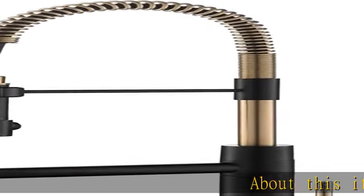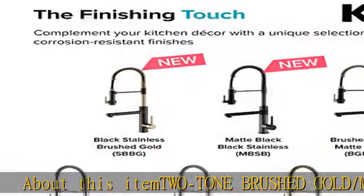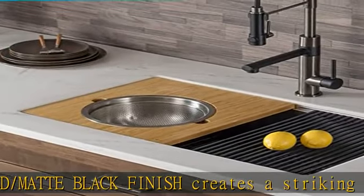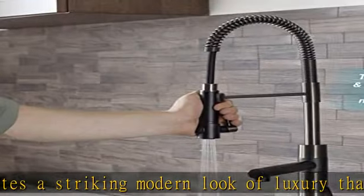About this item: the two-tone brushed gold and matte black finish creates a striking modern look of luxury that looks great in any kitchen. Wear-resistant finish will not fade or tarnish over time. Available in multiple single-tone and two-tone finish options so you can create a look you love.